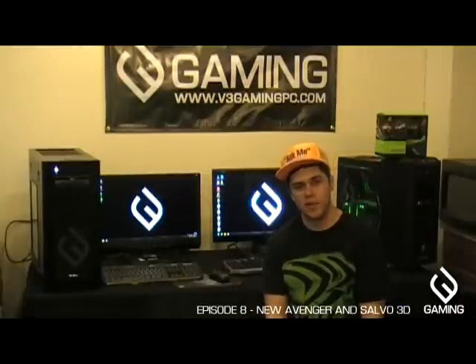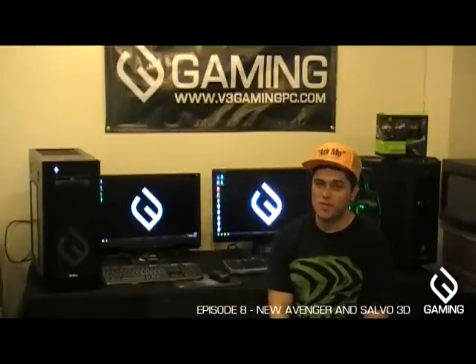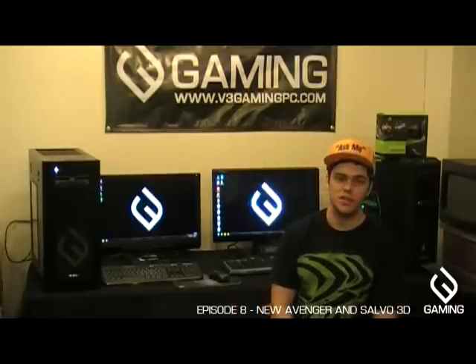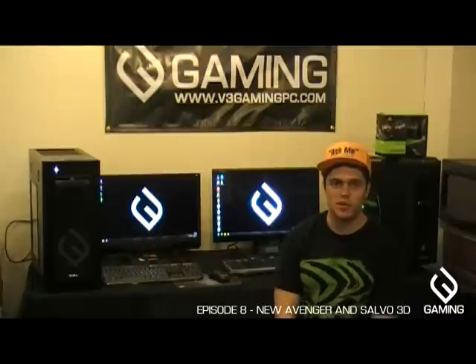It also does three-way SLI. This one is equipped with three GTX 580s in three-way SLI, and the i7-3960X in here is overclocked to five gigahertz. This is by far the most powerful machine we've ever put together — probably more powerful than anyone else has really built without spending tens of thousands of dollars or using exotic cooling.